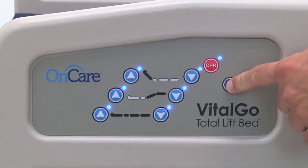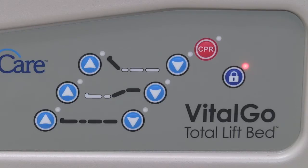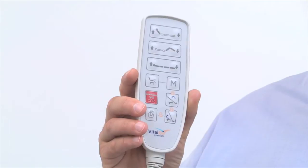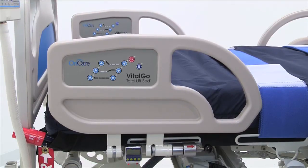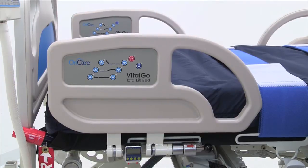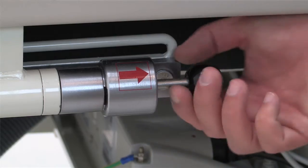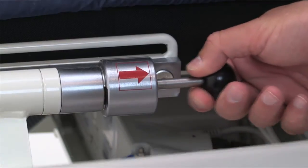Press and hold the lockout button for three seconds or until the red LED illuminates. The CPR button will bring the head and knee sections to a flat position. The caregiver hand pendant includes all these same functions with the exception of the lockout control. The side rail can be positioned in two ways — fully up and fully down — and are in compliance with all regulatory standards. To release, pull out on the black knob, and again to raise.